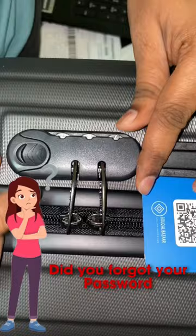Did you forget your password? Don't worry, you can open it with a small trick.